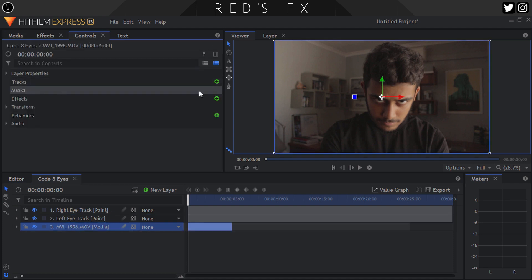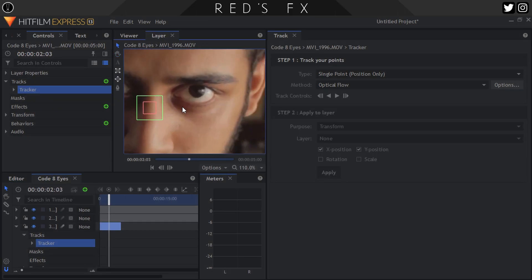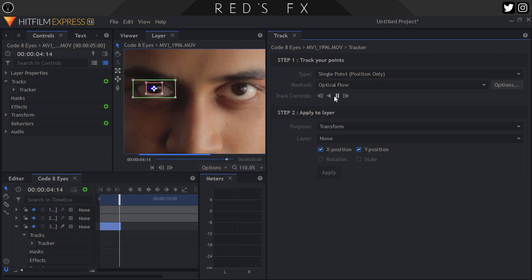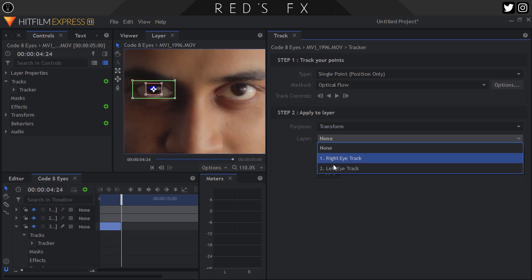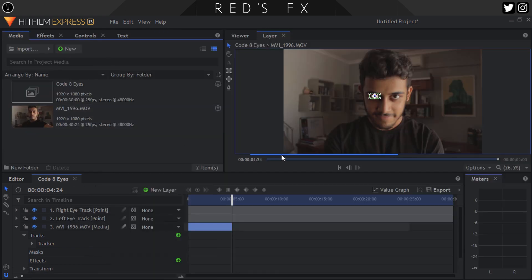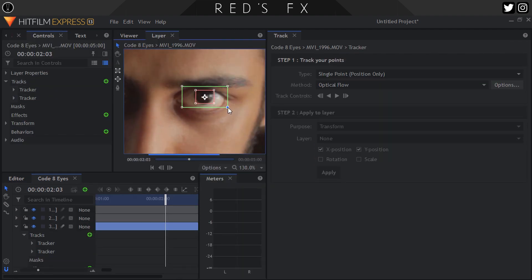With our clip selected, let's hit up and add a new track. We'll then move the boxes over our left eye and adjust them to cover a nice area. Note: I am aware that this is in fact my right eye, but when looking at your screen it's on your left, so we'll just call this my left eye. Making sure that you're at the point where you want the glowy electric eyes to start, hit track forward. Once that's done, select our left eye track in the drop-down menu where we want to store the data and hit okay. Next, repeat all of that for our right eye and select our right eye point for where to store the tracking data in the tracking panel.